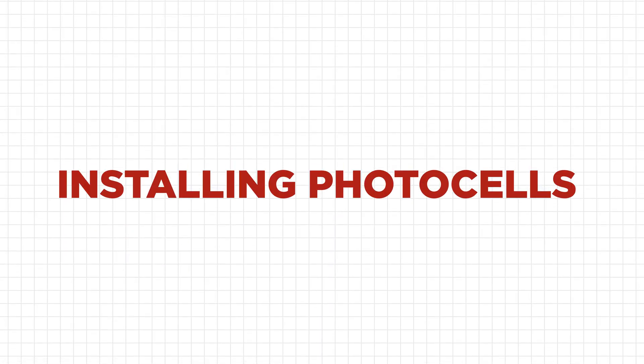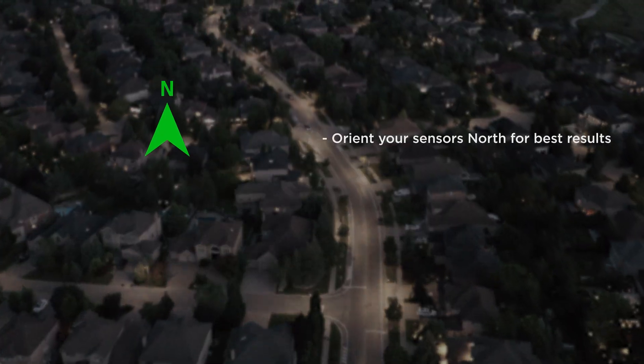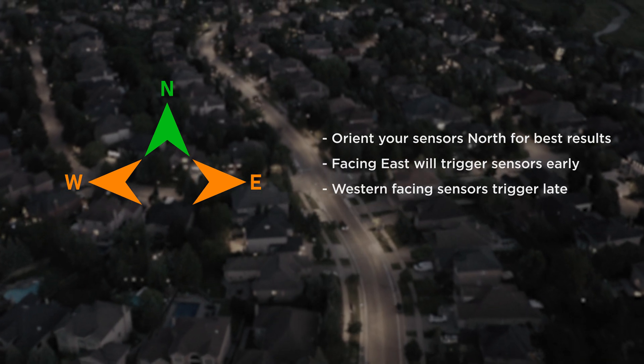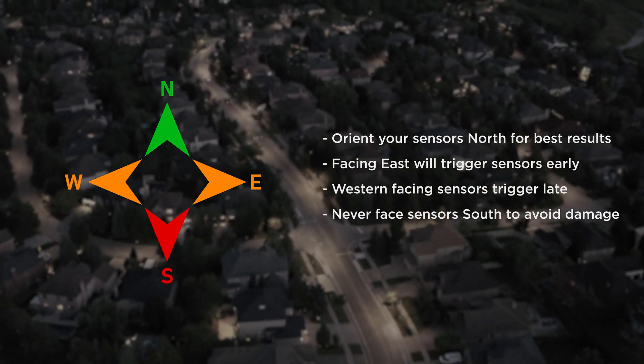For best performance in the northern hemisphere, point sensors north. Sensors facing east can trigger early, while west facing sensors turn on or off late. Do not face them south, as too much direct sunlight can damage the sensor.